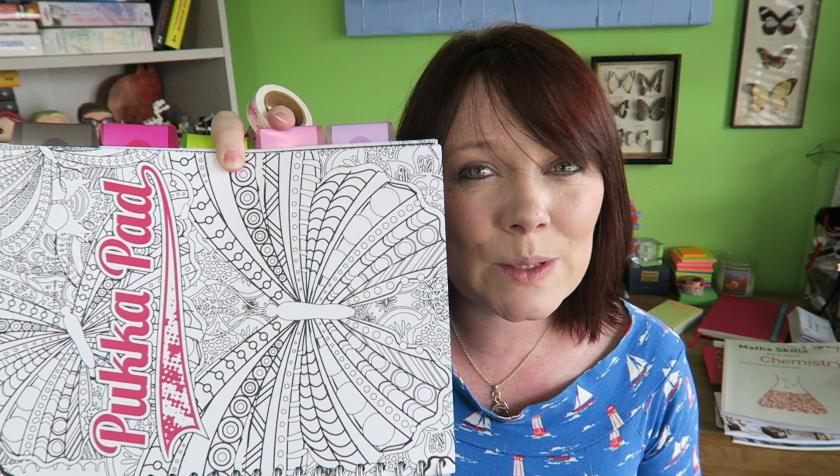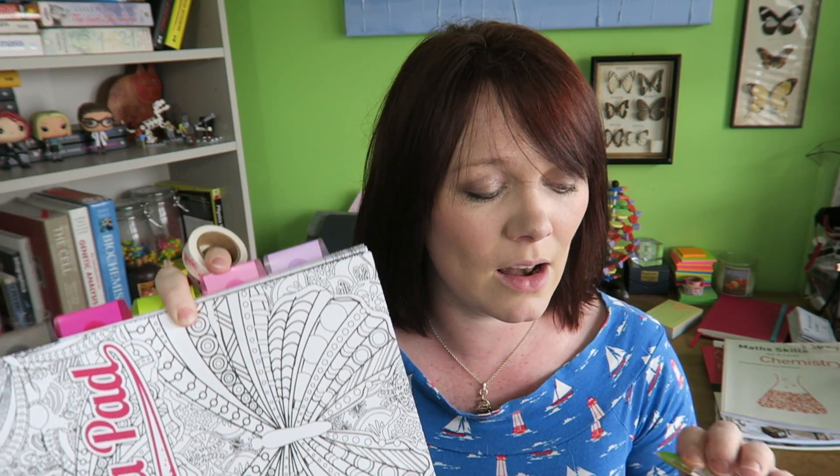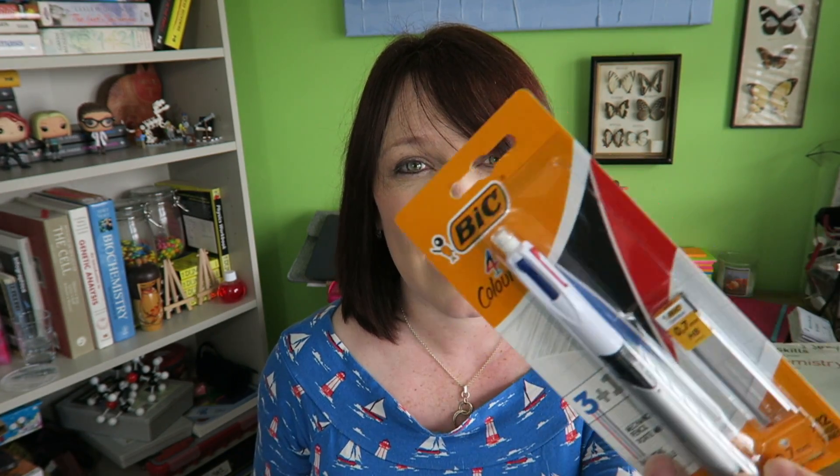You're going to need loads of stationery. Nice tape so you can colour code all your books, post-it notes so you can work out which bits you need to do when. These notepads are awesome because you can doodle in class. And these pens are so good for A-Level Chemistry because you're going to be highlighting your notes — and this one here is three pens and a pencil, not just your standard four colour pens.